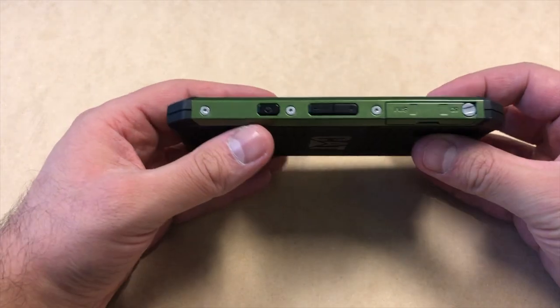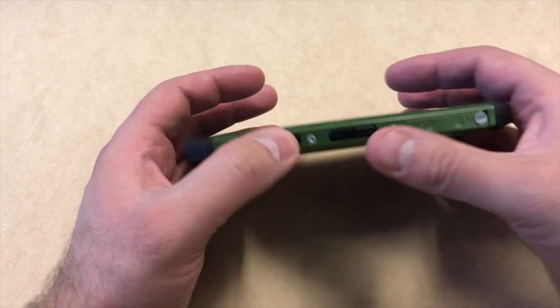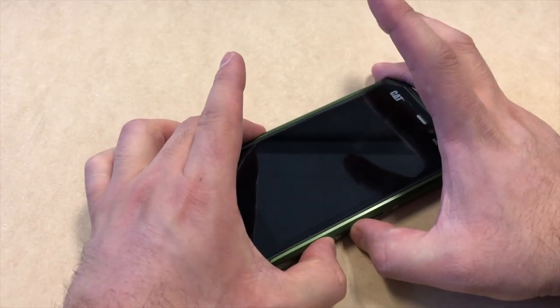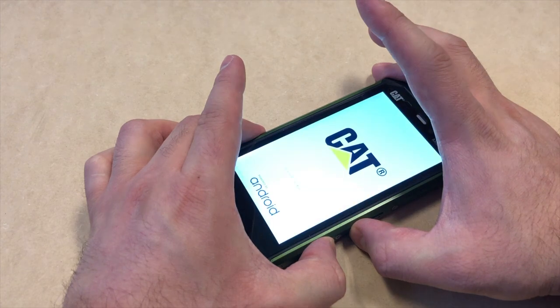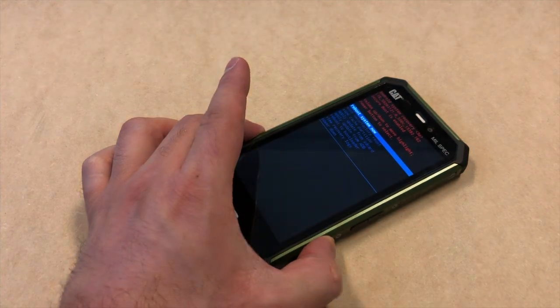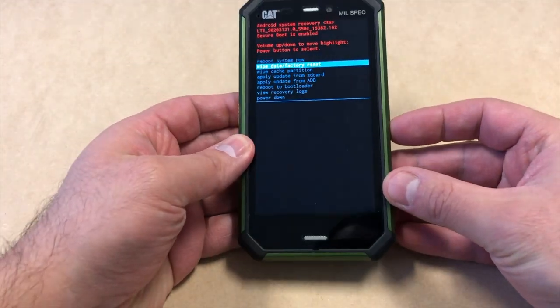What you'll need to do is press the volume down key and the power key at the same time. When you press and hold, as soon as you see the logo come up, you want to release the volume down key and keep holding the power button. The factory reset screen will come up.